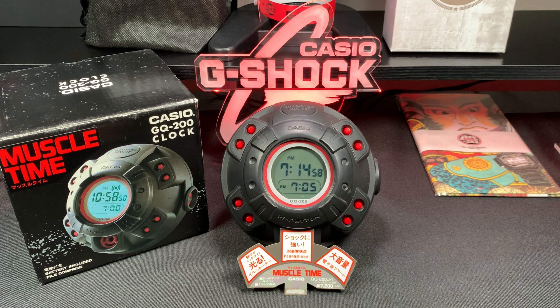Hello and welcome to Watch IQ. Today I have a Casio Muscle Time GQ200J1. It's an alarm clock so you can take it with you to the gym. You can use it in the bedroom for a single alarm, but it's a vintage Casio alarm clock and I found it on an auction site over in Japan and it had everything with it.